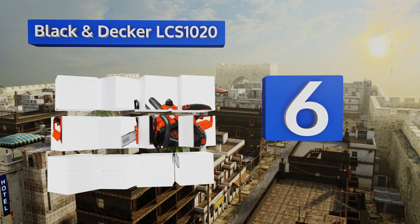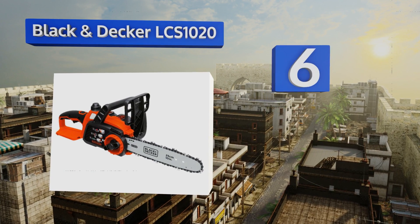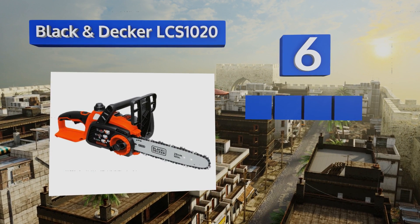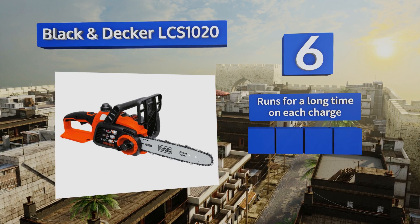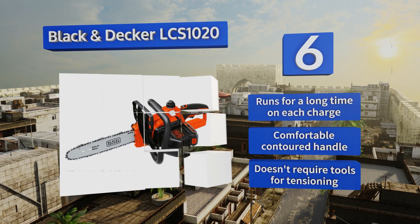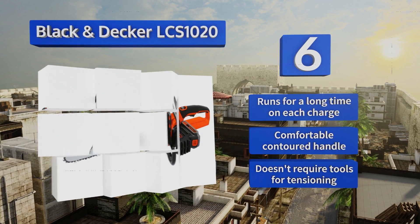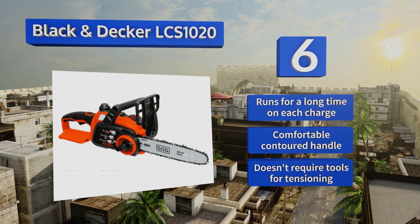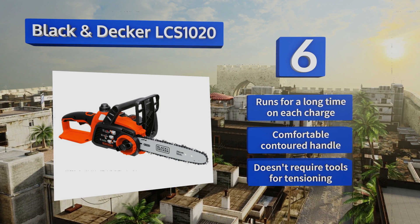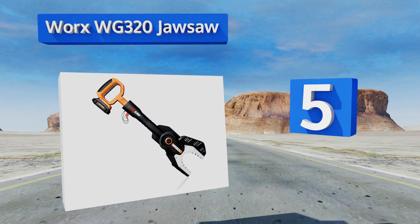Moving up our list to number six, with a 10-inch blade, the lightweight Black and Decker LCS1020 is nearly effortless to maneuver in thick brush. While it isn't suitable for any large diameter logs, it's more than up to snuff for the average home user who needs to prune some branches in their backyard. It runs for a long time on each charge, comes with a comfortable contoured handle, and doesn't require any tools for tensioning.